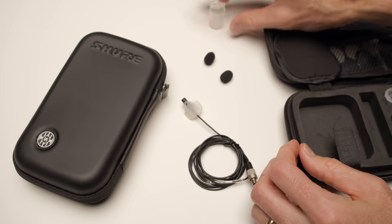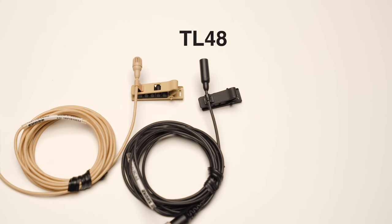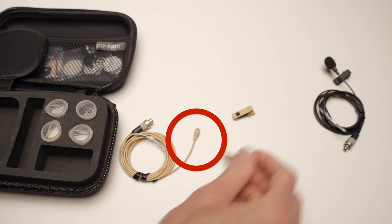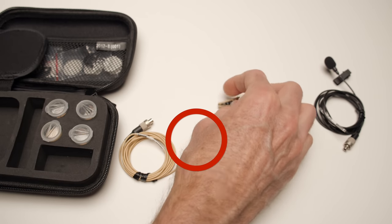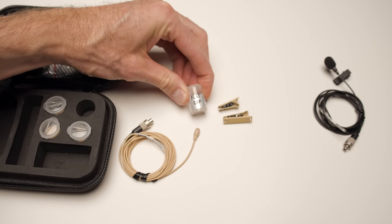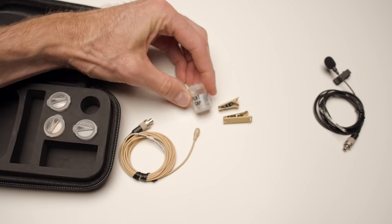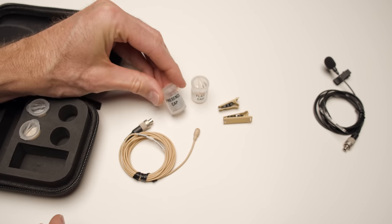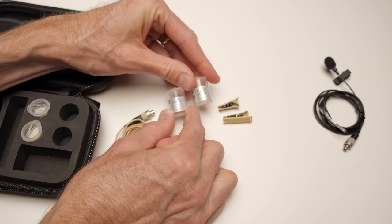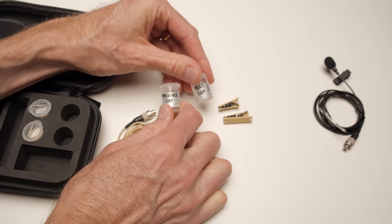There are a variety of different models. We're using the TL48, which is designed for cases where you're going to hide it underneath clothing. It comes with a fixed capsule — there are no removable caps to tune the response of the microphone, which is why I believe it's made for hiding underneath clothing. There is also the TL47, which does have removable caps, is a slightly different shape — a little wider in diameter but not quite as long — and allows you to tune the sound response. The TL47 has a flat response option across the audio spectrum, and also a presence cap for when you hide it under clothing where high-frequency energy is lost, giving it a presence boost to still capture that high-frequency energy.